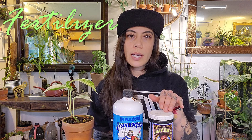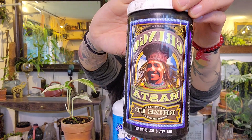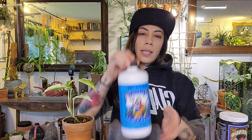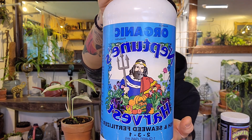The fertilizer requirement for this plant — you'll typically want to fertilize bi-weekly. What I like to use, I rotate between two options. The first one being Gringo Rasta Rise Up, which is an all-around really great fertilizer for your plants. And then I like to use Hydrolyzed Fish Seaweed Emulsion.